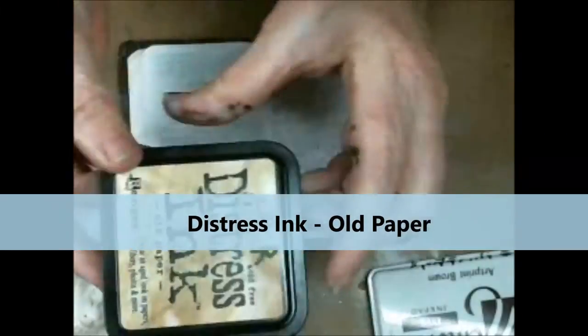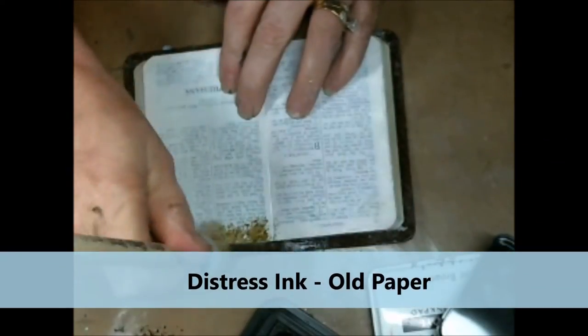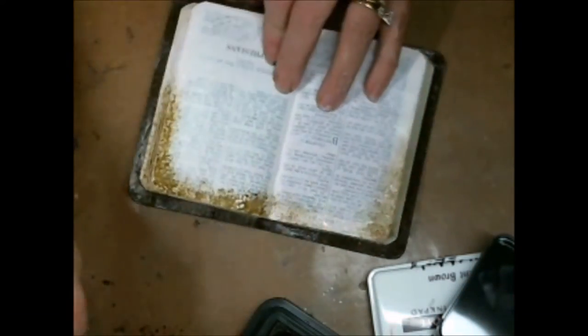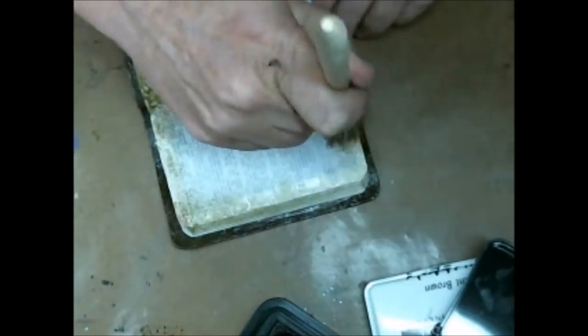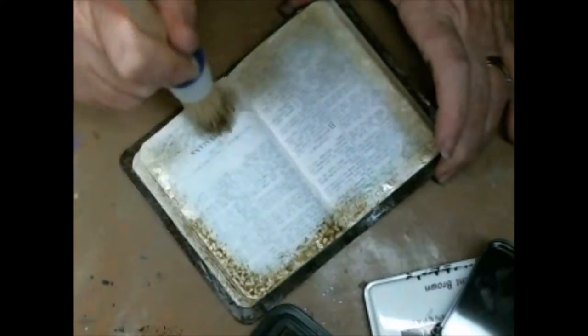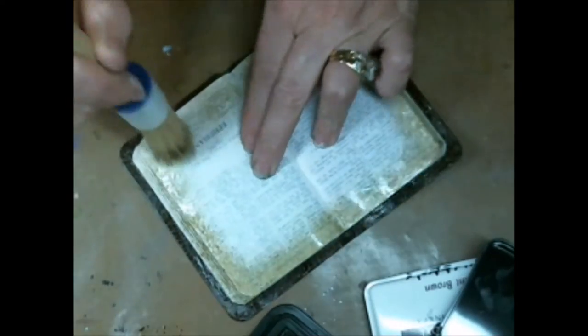Got my distress inks and this great stencil brush that I like to use — it gives you a really cool effect. And I'm going around the edges of this book because I just painted it all white and now it doesn't look old to me. So I'm just getting in there and giving it some more color. Because when it does dry it gives you a little bit of a different effect, so take that heat gun and dry it every once in a while.